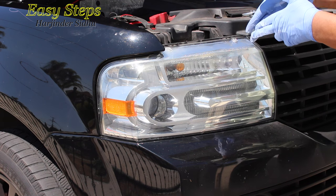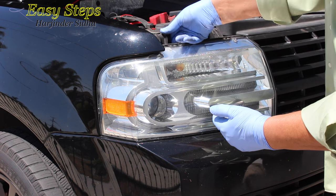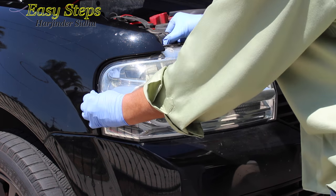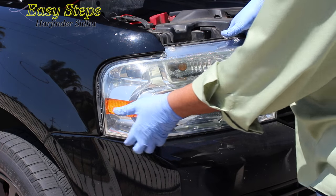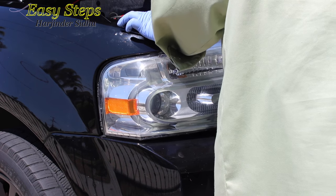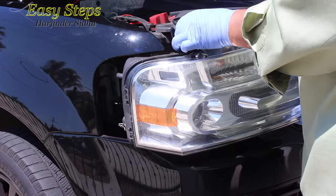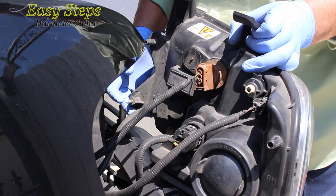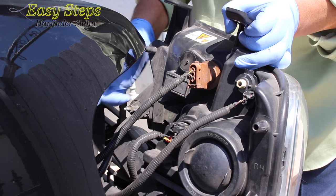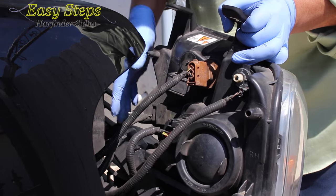It slides the bolt out. The same thing we're going to do on this side — hold this one and pull it a little bit like that. You heard the snap. Now we can lift this one, turn it a little bit, and it comes off. This is what I'm talking about: number one, number two — this goes inside the body. So you pull this one from the bottom end.